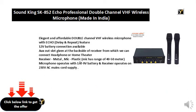Elegant and affordable double-channel VHF wireless microphone with echo, delay and repeat.